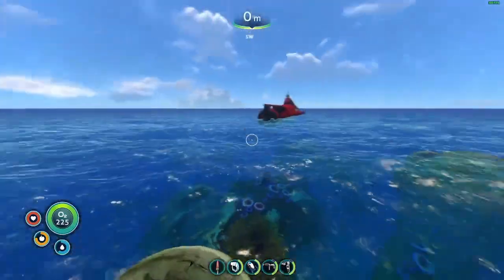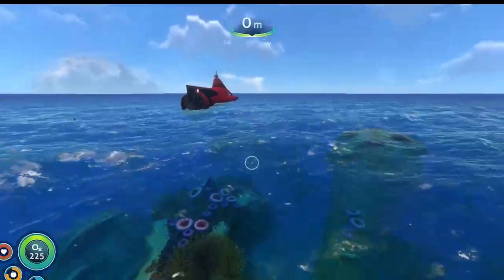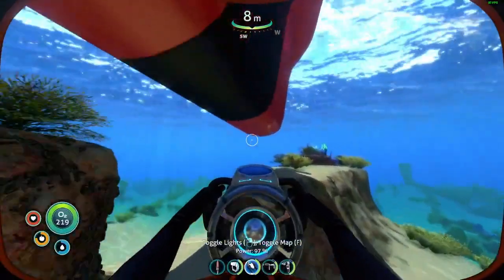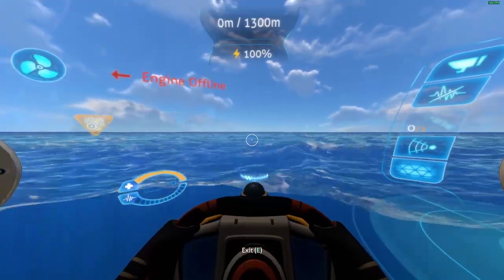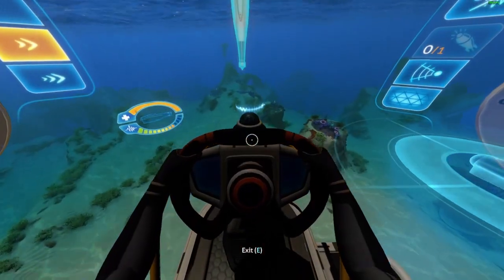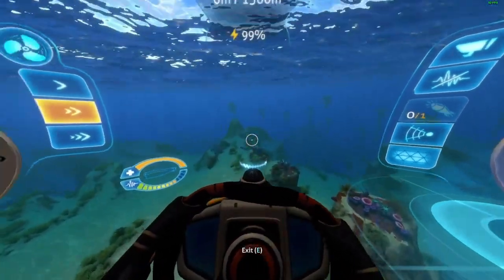We will start by standing on this piece of coral near the ship, then head 2.5 clicks to the left of west. I recommend you use the Cyclops and prawn suit for this trip. I will speed this up, but make sure to follow my directions.